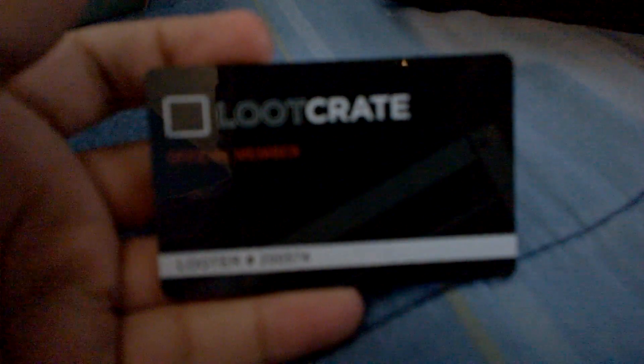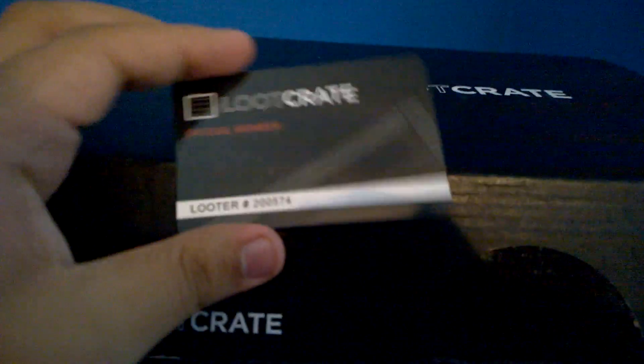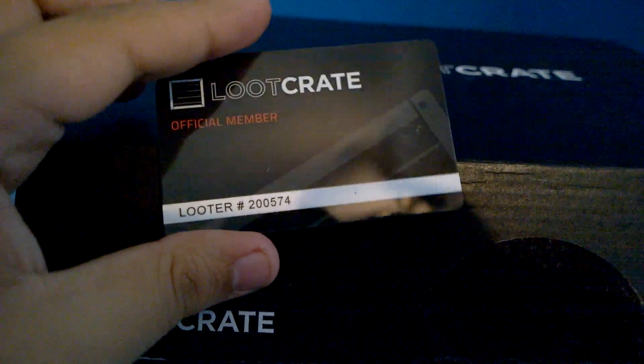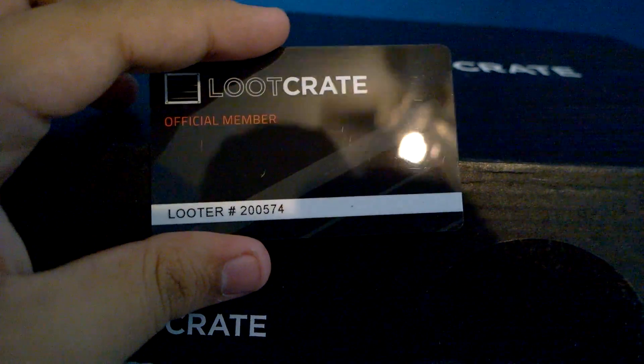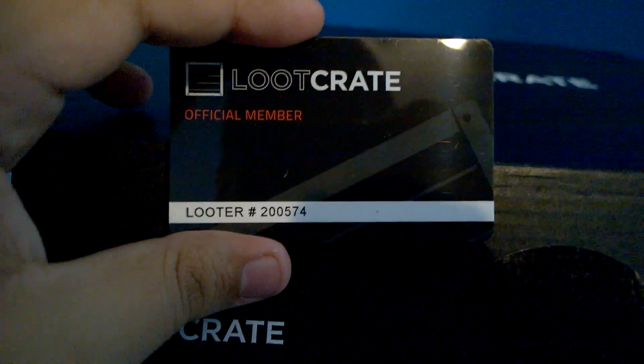The book has at least 200 pages — holy crap! And look, a magnet card. It's one of those membership cards. I'm an official member! You're jealous, aren't you? I am an official Loot Crate member number 200,574.